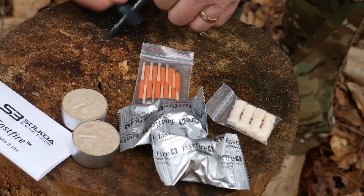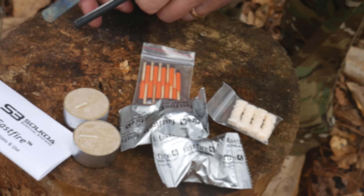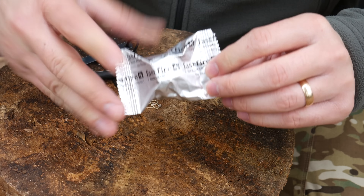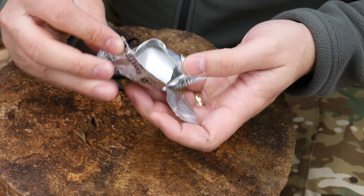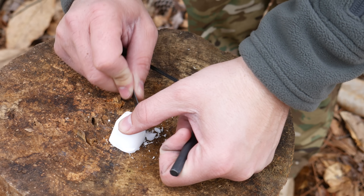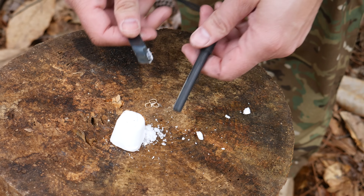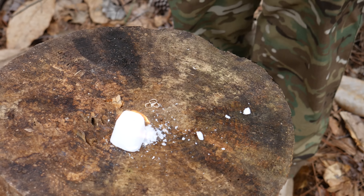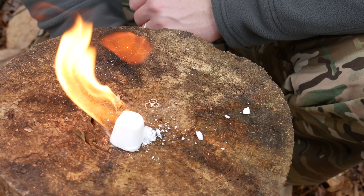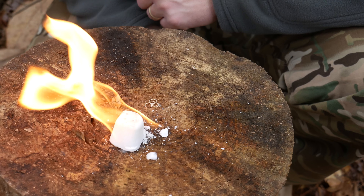Let's go ahead and start a fire. I know long-time subscribers have seen me do this before, but we're going to light this up — shave off some pieces here to take a spark. And that was easy enough — see how well that stuff burns.